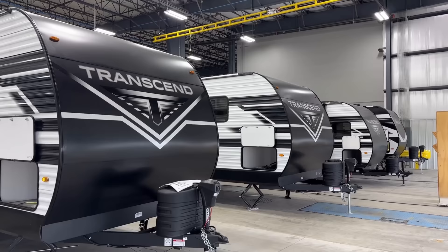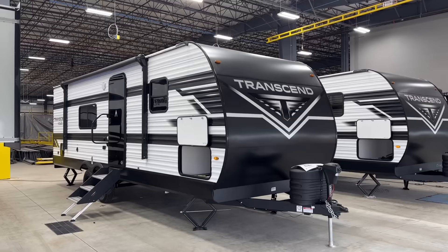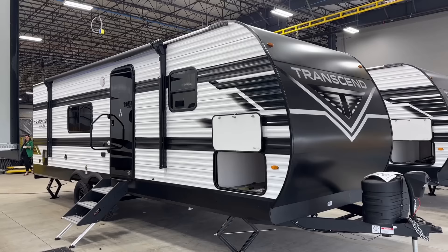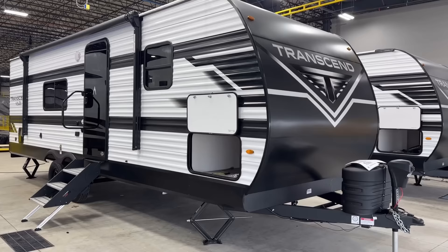One of the things I think is nice: it still very much reads Grand Design Transcend, but the Explore has the more traditional corrugated metal siding. It's a little bit lighter weight, less costly, and it does the job just fine — that's why they switched to it here. The full Transcend, like a 265BH, will still have that smoother-looking fiberglass.